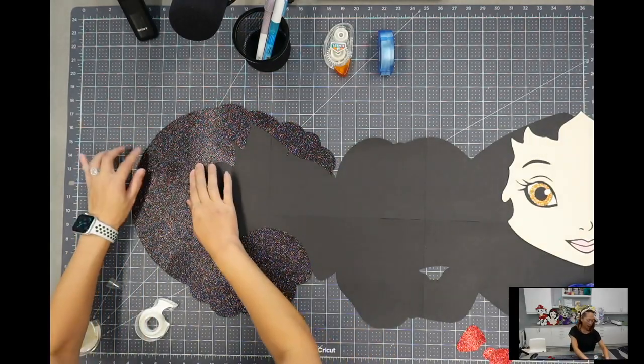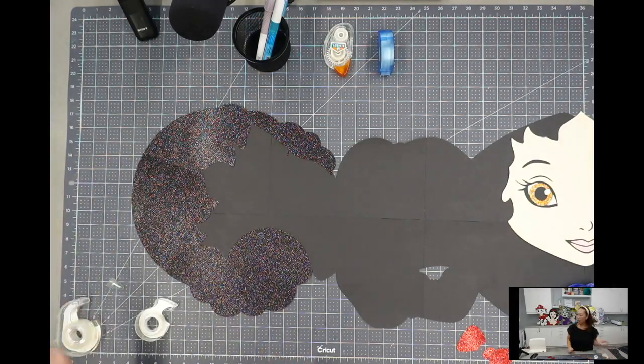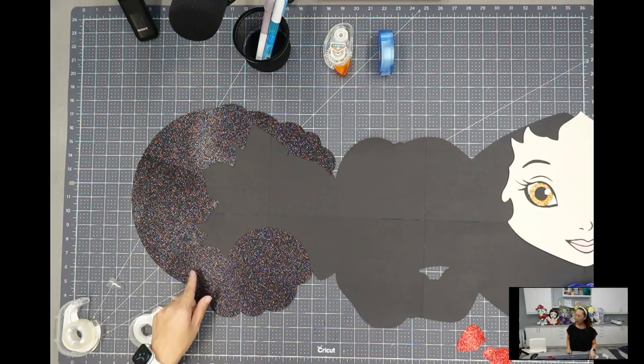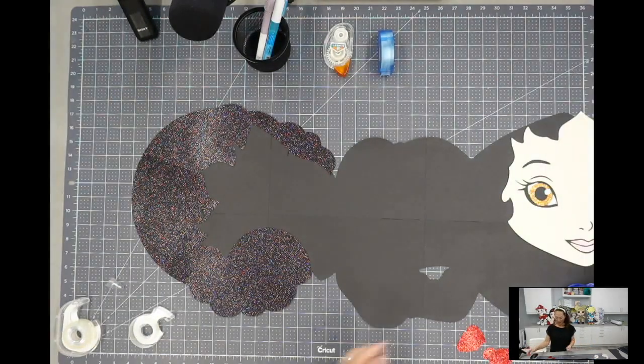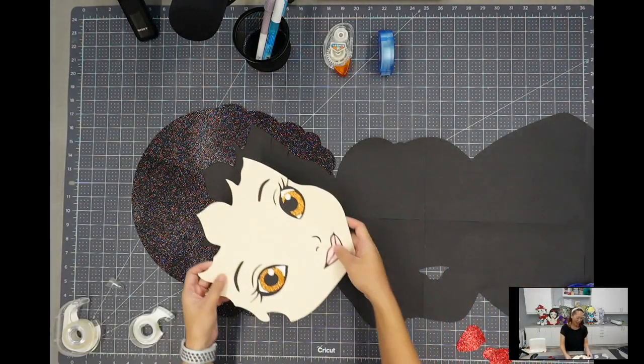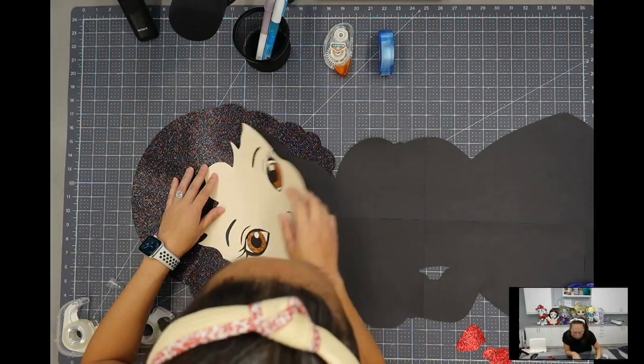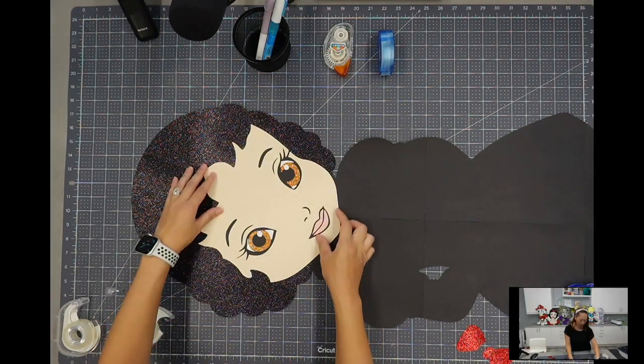The seam is right here and right here — you can see it in this light — but in the hair it's just going to be so awesome. Here's her face; it fits in perfectly and see, it covers that little black thing right there. So that doesn't matter.